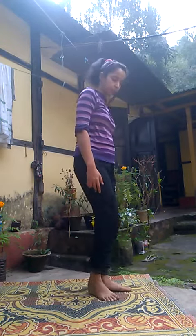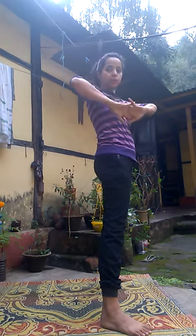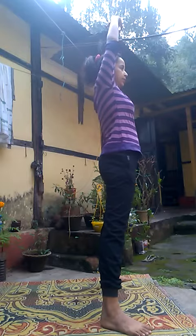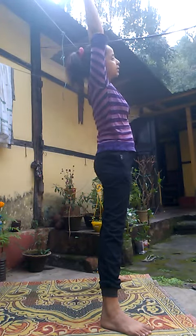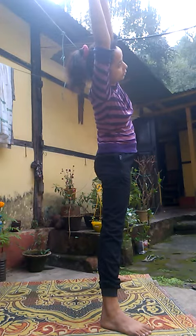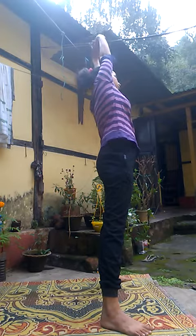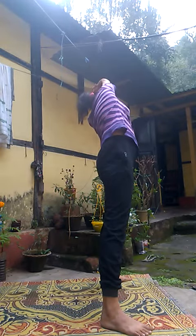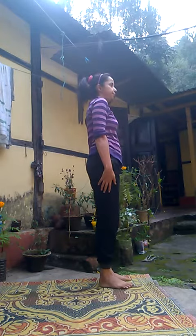I will also show from the side view how it looks. Join the fingers, put them inverted, and stretch the hands above the head, then bend sideways. You can do this asana for the reduction of fat in your belly region and stomach region.